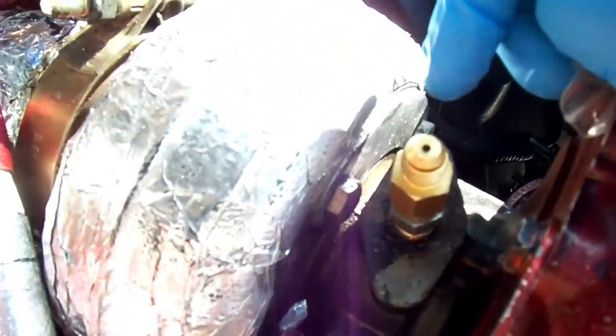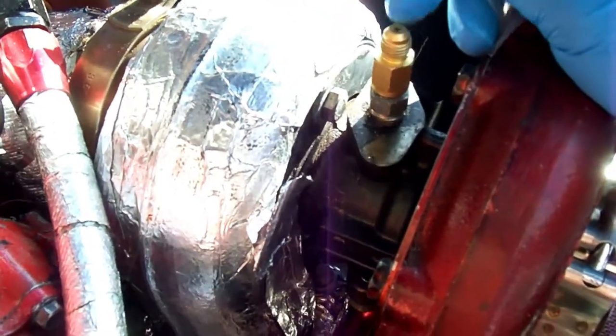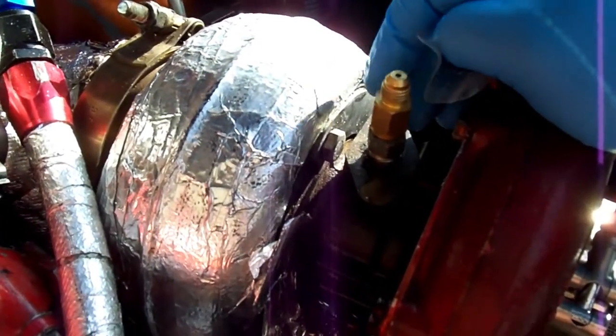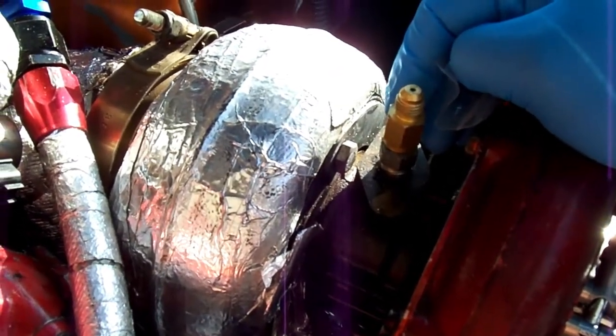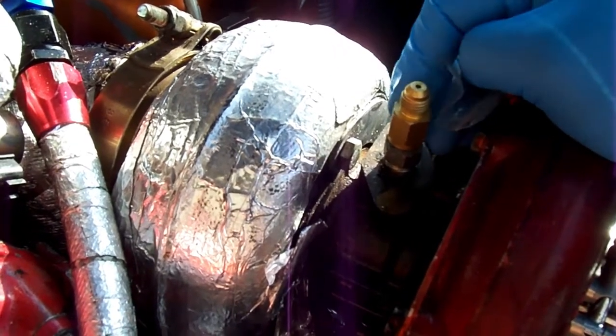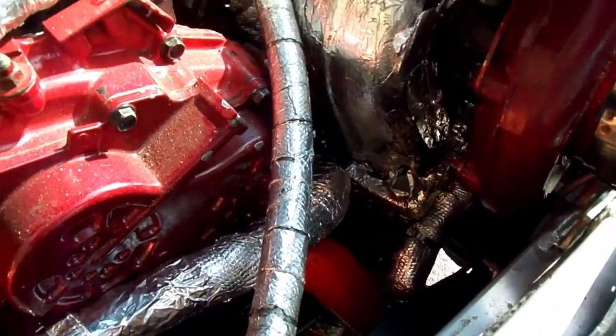What needs to be done today: I fixed the oil feeding issue. There was too much oil feed causing too much smoke. I got the 1.5mm restrictors, so it should be no smoke now. The issue was too much oil was feeding at high throttle RPM, just smoking from the exhaust. This should fix that.